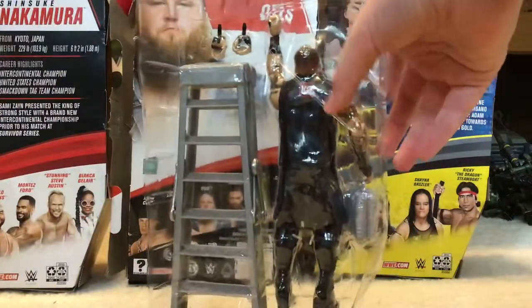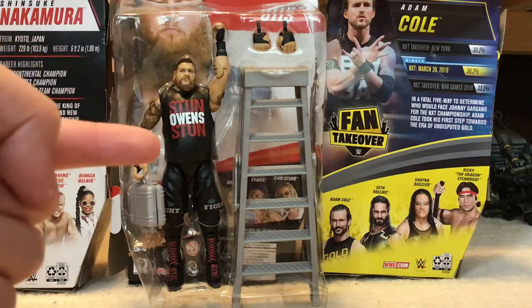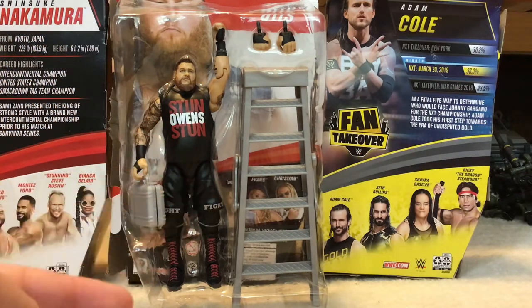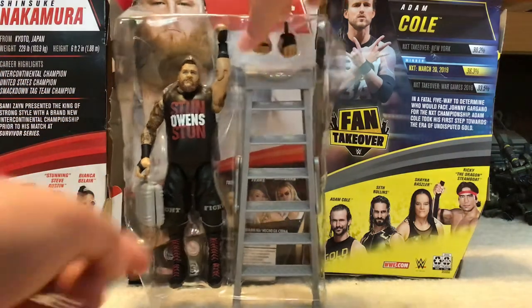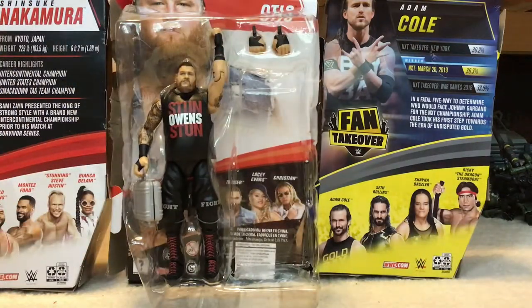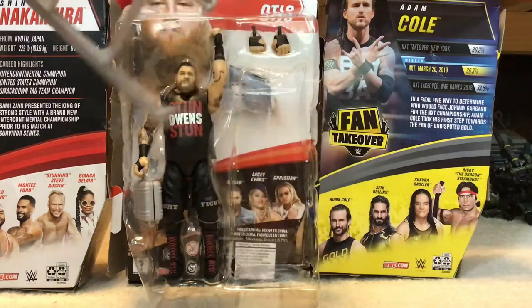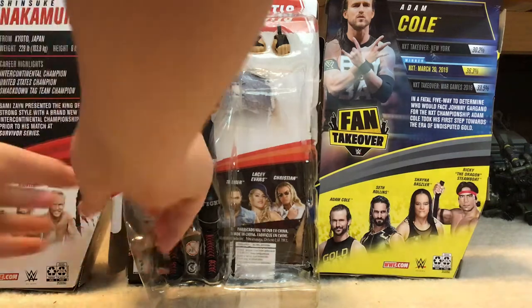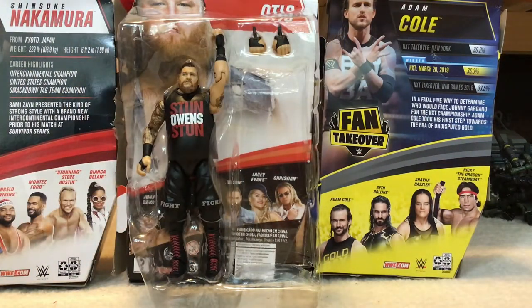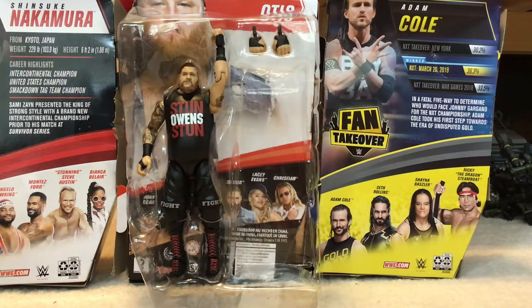Okay, I finally got it — geez, after forever. He comes with a ladder, a briefcase, changeable hands, and the Stun Owens Stun shirt. It says 'Fight' on both of his shorts. There are his boots and his tattoos on the side. The briefcase has nothing inside — it's all gray, doesn't say anything on it, and it's smaller than the other ones. I have like three or four of the ladders already, so nothing new there.